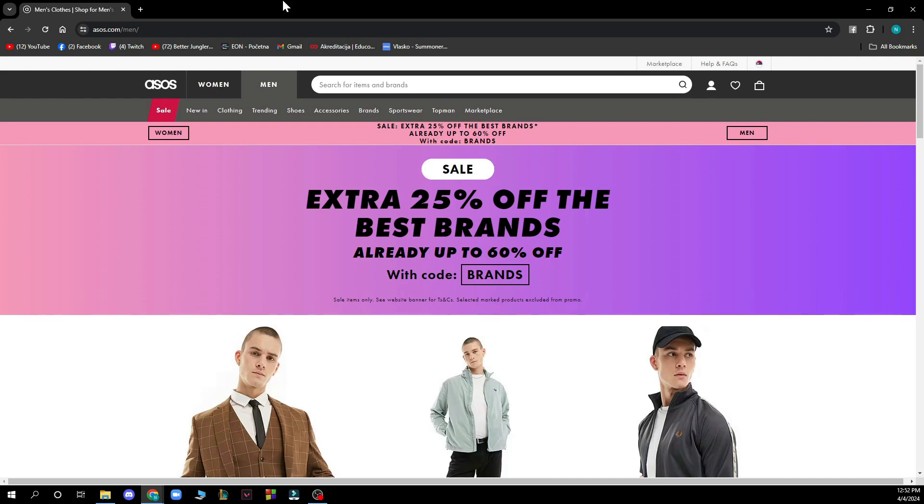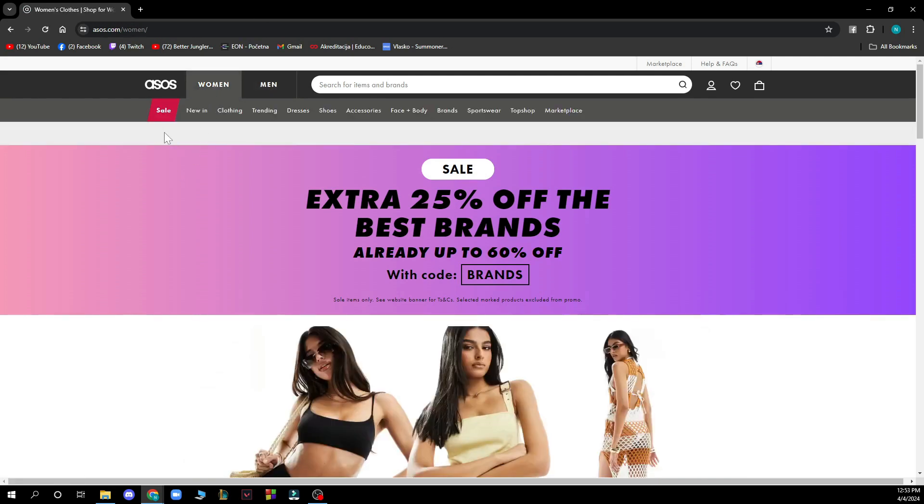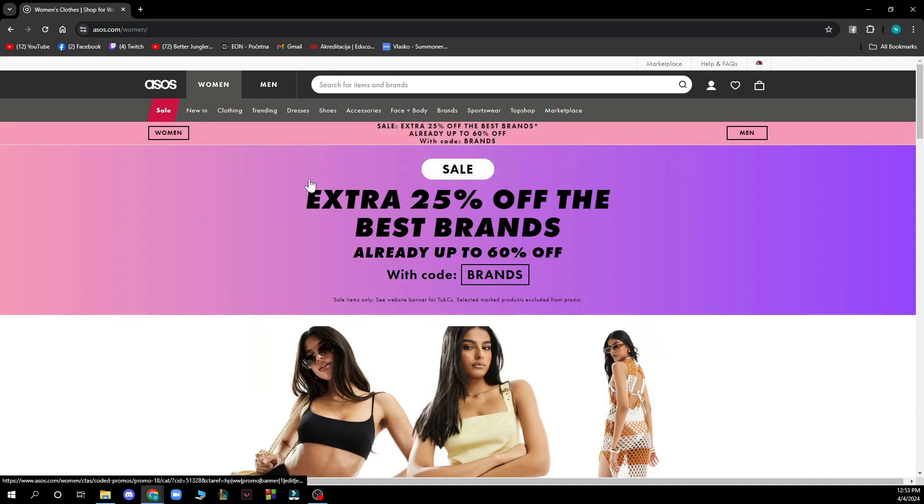Let's see what we actually have in front of us. You have the official asos.com website where you can find clothes and items for yourself. There's a women's menu where you can see sales, new things in, clothing, trending, dresses, shoes, accessories, face and body, and more.